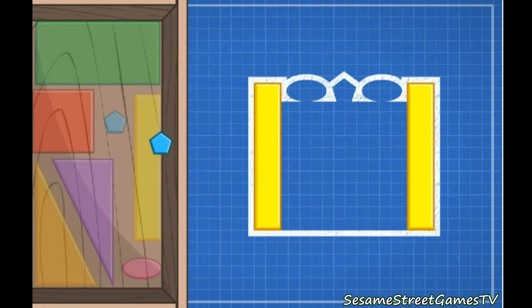That's a rectangle. That's a pentagon — it has five sides and five angles. That's an oval. It's like a circle, but a little squished. Oval.